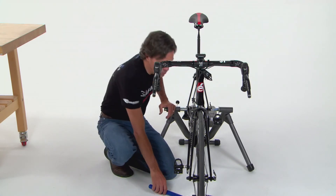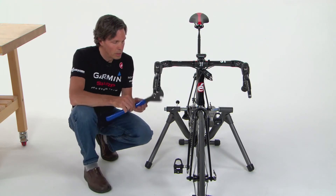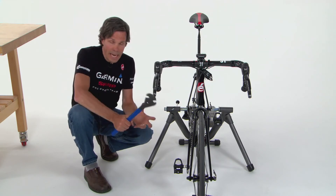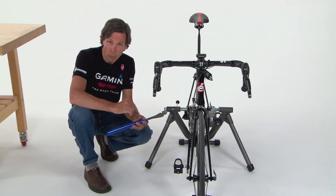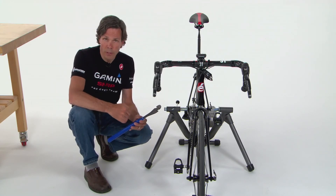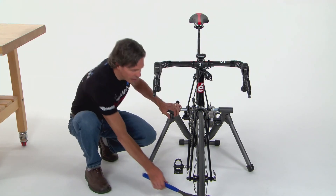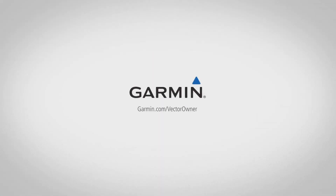Once both sides are hand-tightened, use a 15-millimeter pedal wrench to achieve final torque. Garmin recommends 25 foot-pounds or 34 Newton-meters — tighten firmly but do not over-tighten, as pedals don't need to be over-tightened. You're welcome to use a torque wrench to achieve the exact specification. Now that Vector is installed on the bike, we're ready to move to the next step and pair it to a Garmin device.